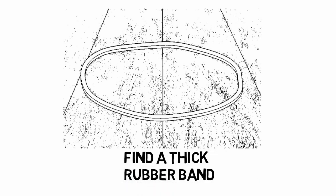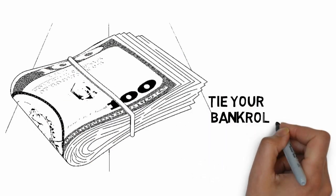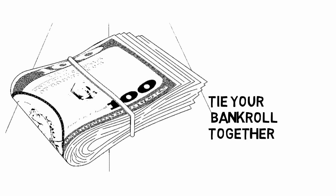Part 3: Adding the finishing touches. Step 1: Find a thick rubber band. If you don't have any thick rubber bands laying around, go to the grocery store and buy a head of broccoli — the rubber band that comes wrapped around it will work perfectly for your bankroll. You may need to turn the rubber band inside out if it has the logo of the grocery store on it. Step 2: Tie your bankroll together. Wrap your thick rubber band around your folded money, twisting it a few times to make sure it's held tightly. You don't want any loose money to fall out. The rubber band should be positioned in the center of your bankroll. After you tie it together, you may need to fidget with your money to make it even again.